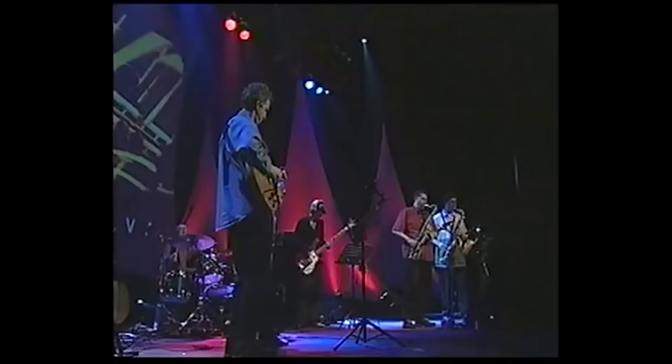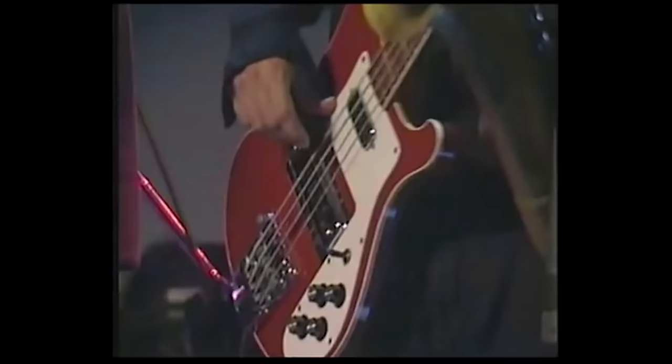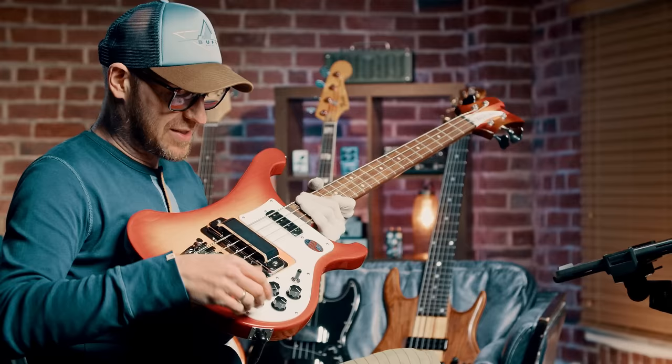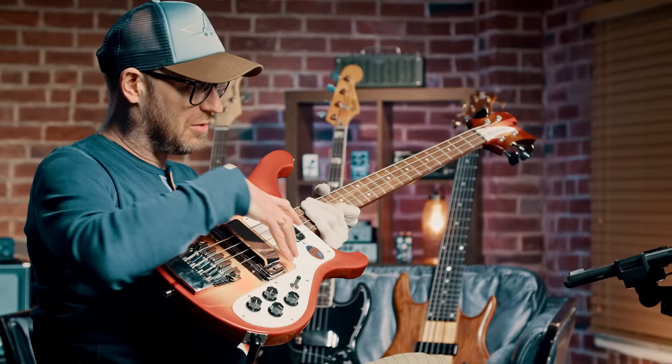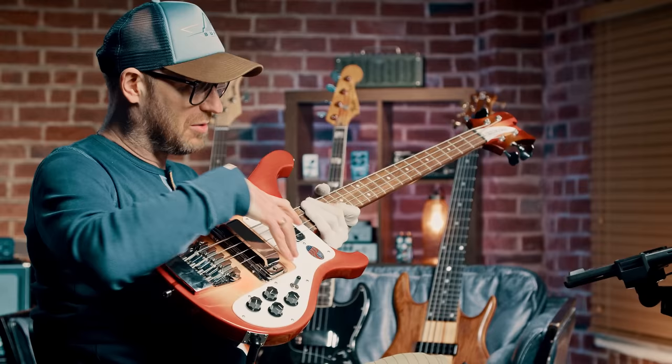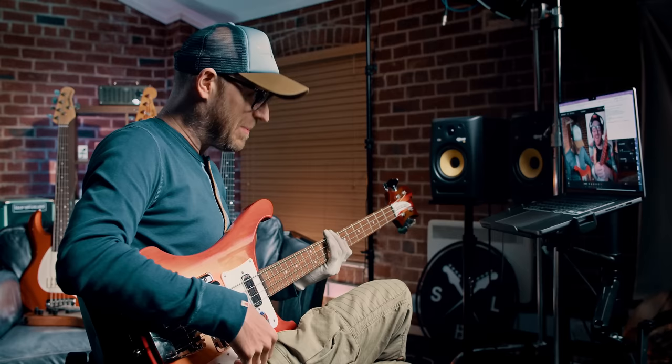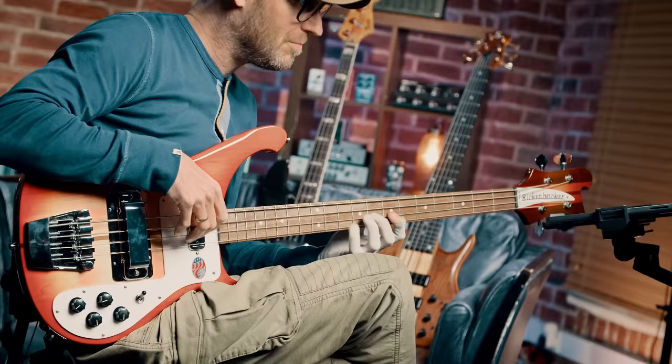Years later, Ian went on YouTube for one of the first times and searched for Anders Christensen to find what that bass tone was. It turned out to be a Rickenbacker — it blew his mind. He was expecting maybe a semi-hollow electric, but it was the complete opposite. He imagined the tone was probably both pickups on with tone rolled off, or maybe just the neck pickup — because it does have a hollow body vibe to it.